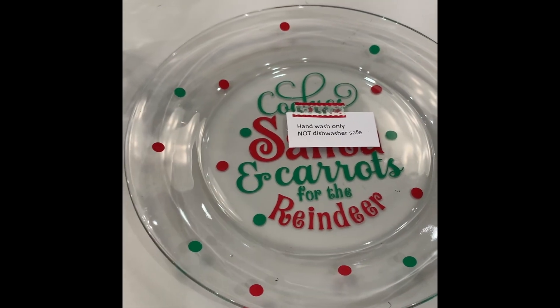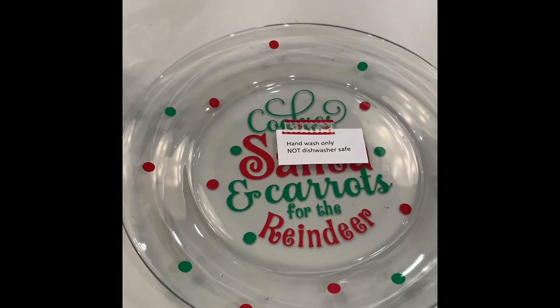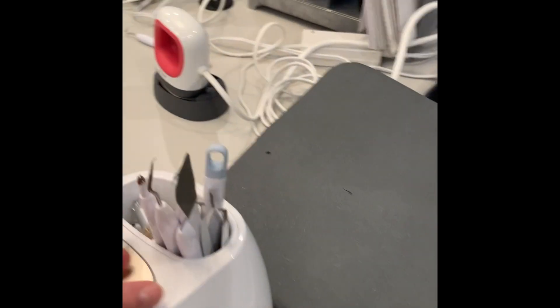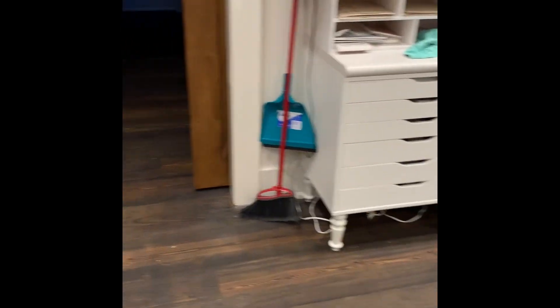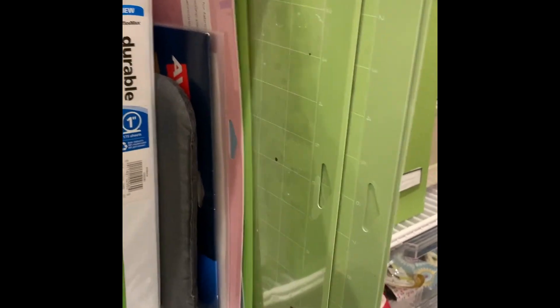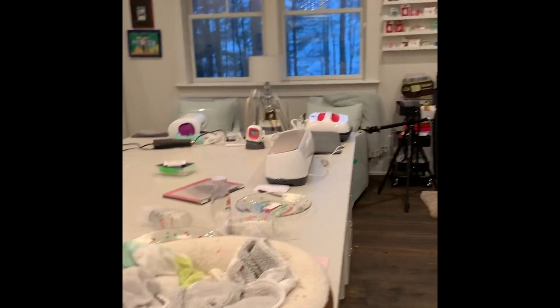Cricut is having a huge sale on their tools. One of my other favorite things are the tools and extra mats you get from Cricut. As you can see, I have tons of extra mats because you never know when you might need one. Have a great Thanksgiving — I hope this helps in your search for the perfect Christmas present.